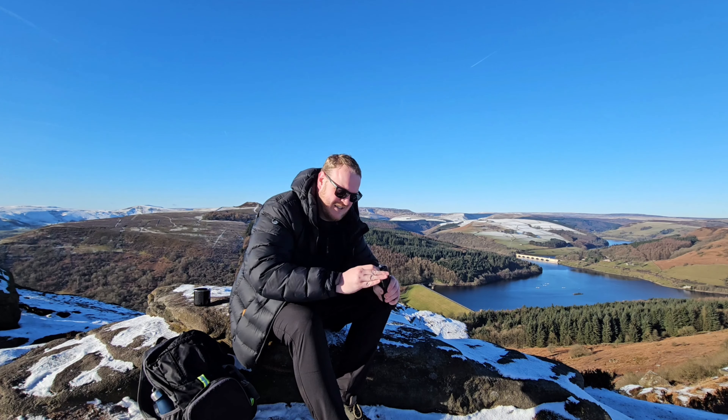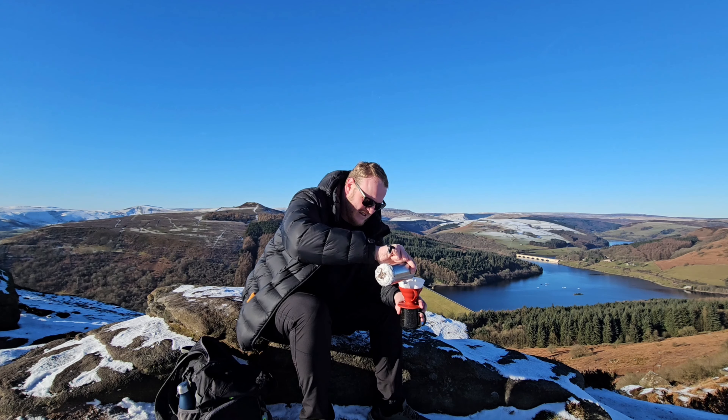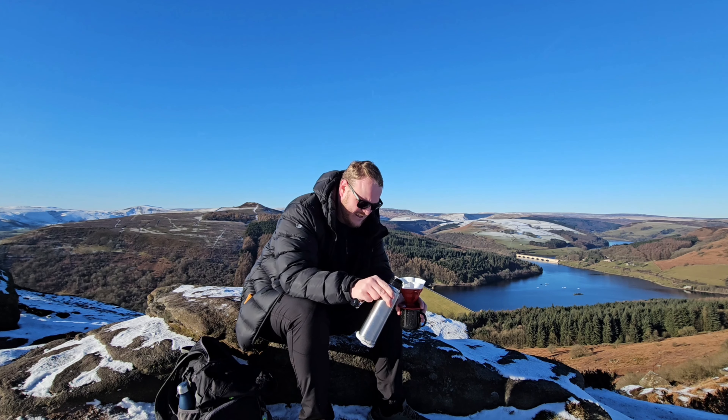So I thought: how about when I go out and about, I can brew the coffee whilst I'm there? But then that threw up another problem. On the last video I did, I went up to Bamford Edge — my grinder didn't work properly so I ended up with a really coarse grind, and I also dropped all the coffee beans in the snow. So I thought there's got to be a better way to brew coffee whilst outdoors and whilst on a hike.